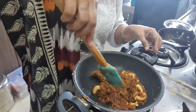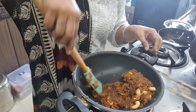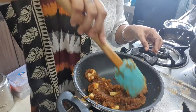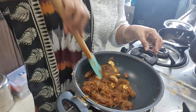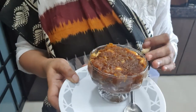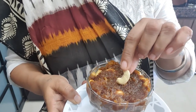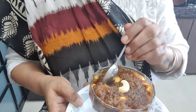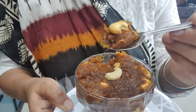Mix and heat it well for about 15 minutes. Place a piece of cashew nut on it, and your yummy apple sheera is ready.